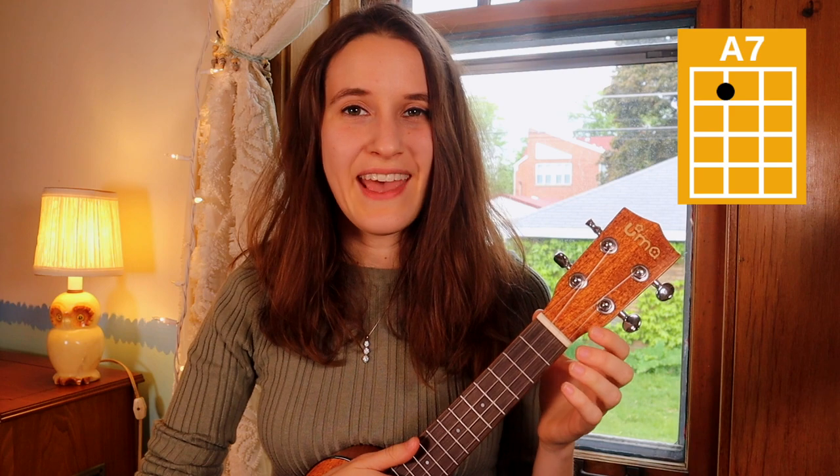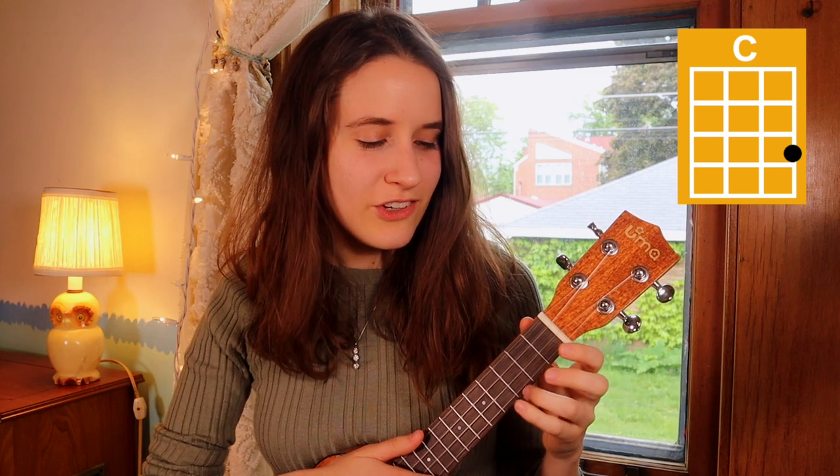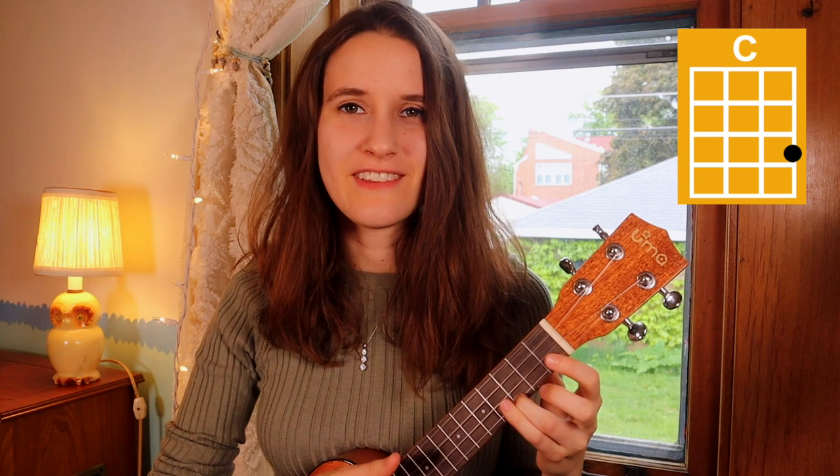Then our next chord is A7. You're just gonna put your first finger on the first fret of the third string, and here's A7. Then we have C — you're just gonna put your third finger on the third fret of the first string, and here's C.